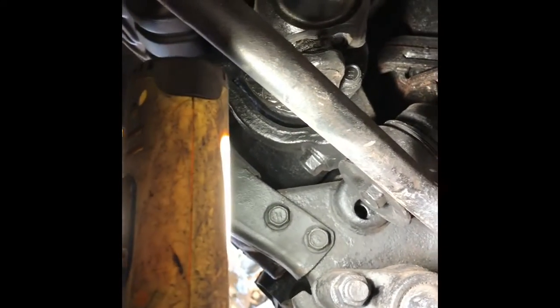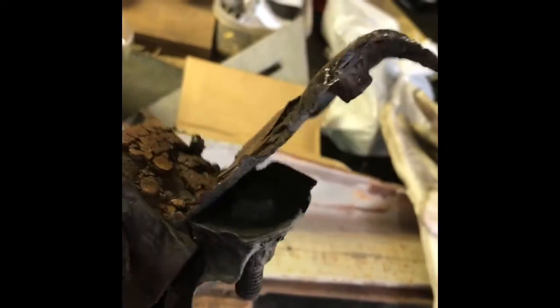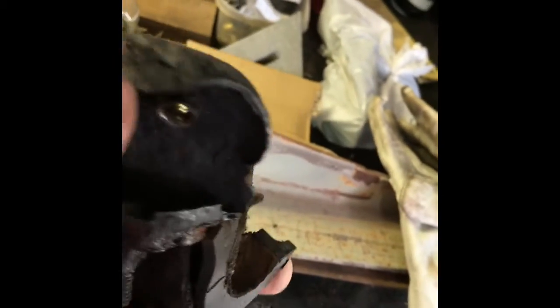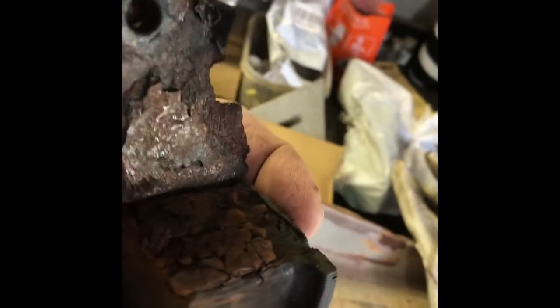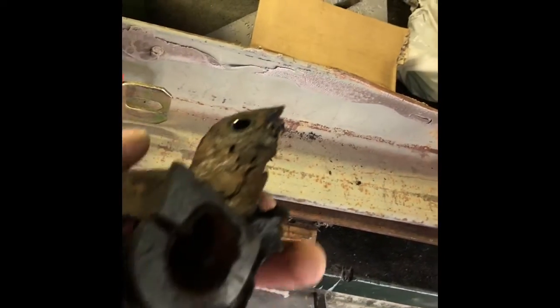Here's the other part. I want to show you the old sway bar bracket, or what's left of it. I had to split it open and cut one of the bolts off to get it out. The new bushing of course looks like this.